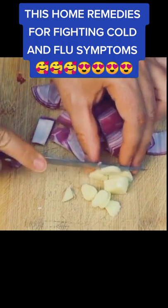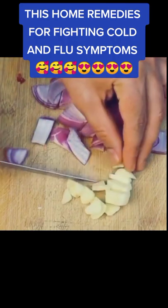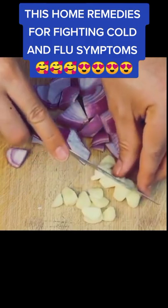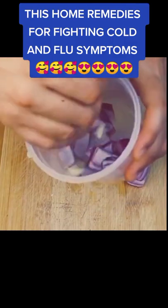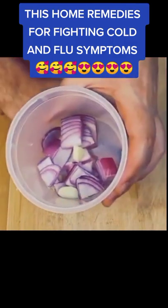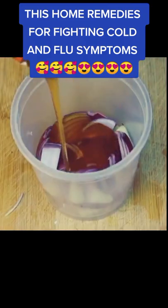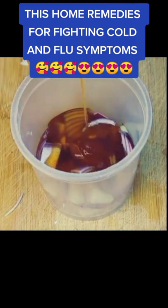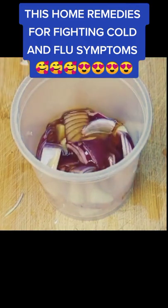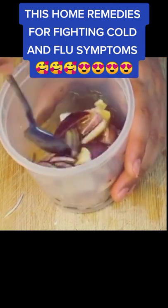Ingredients: half a large onion, two cloves of garlic, and honey to your liking. Cut the onion and garlic into small pieces, then take a container with a lid and put the garlic next to the onion. Add a quarter cup of pure honey and let it rest for 24 hours in the refrigerator — and voila! You can take two or three tablespoons a day, and then store it in the refrigerator. As soon as the liquid is finished, the whole process is done again.